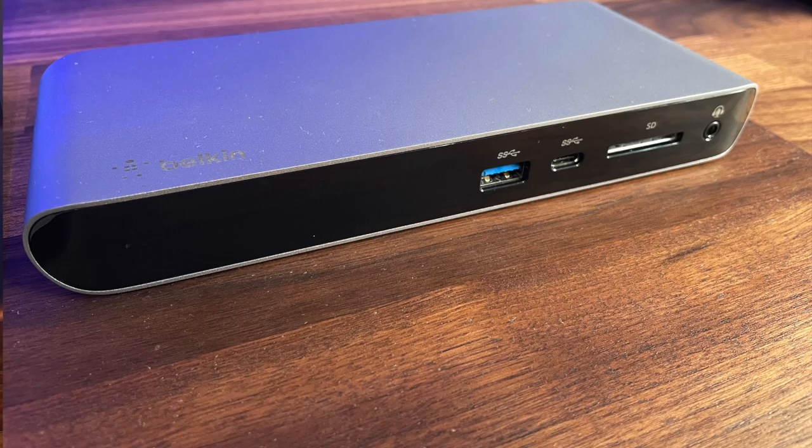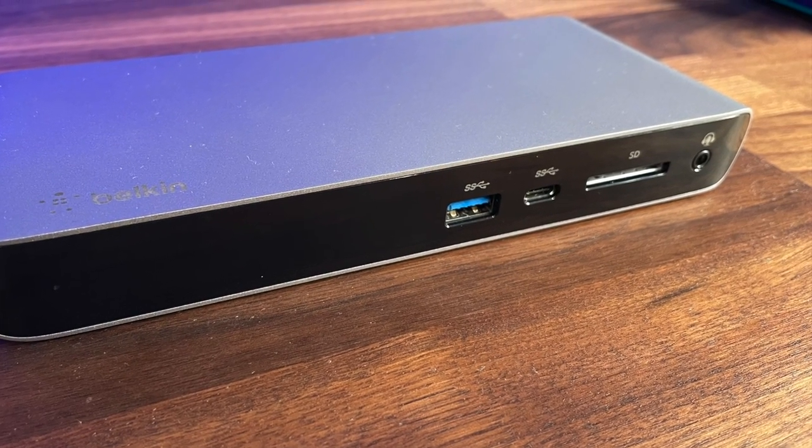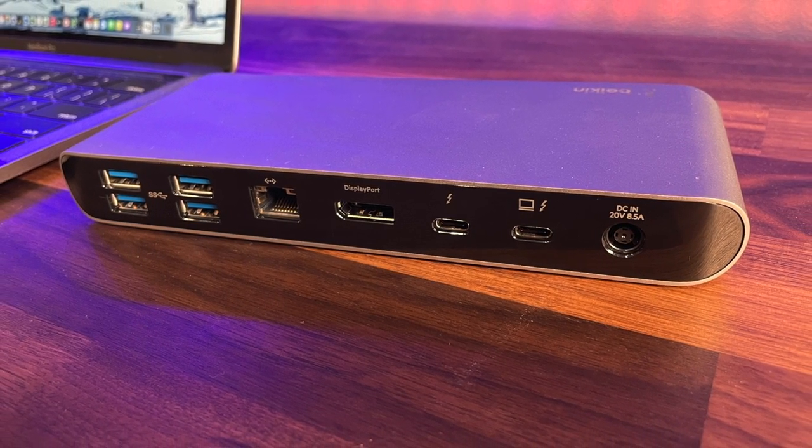You need to get yourself this thing right here. This is a Belkin dock — one of the best docks that I've ever used. Belkin is one of many docks out on the market that can do this, and I'll tell you it does not disappoint. This one's called the Belkin Thunderbolt 3 Dock Pro. We'll link this one up in the description below in the show notes — click on that and buy it from Amazon because you definitely will not regret it.